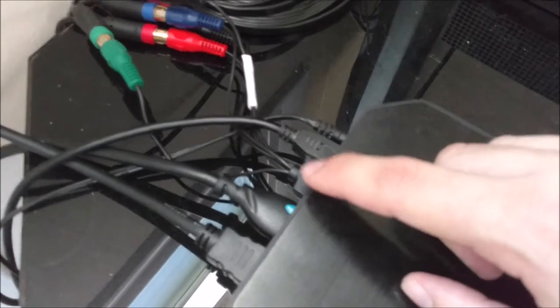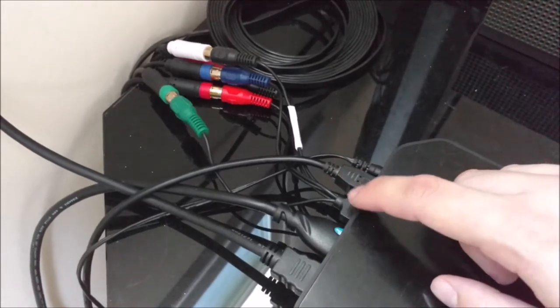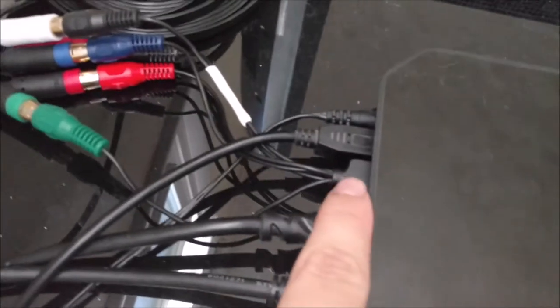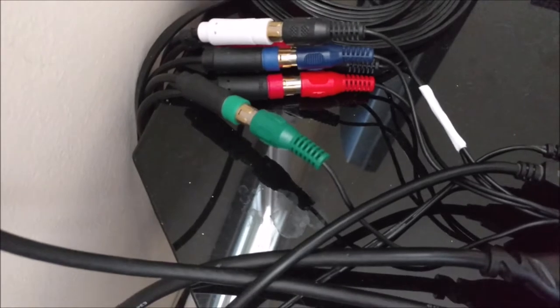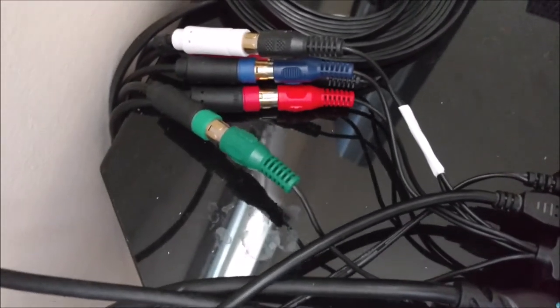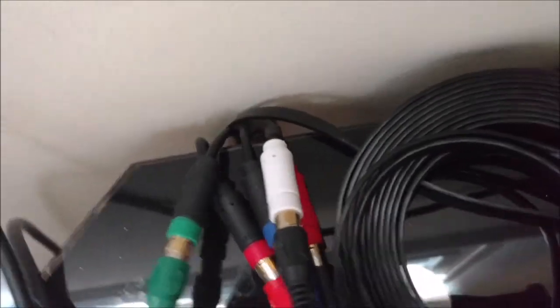Some other things you get that are pretty unique is this piece right here — and actually just touching it, as you can see, made my screen flicker. This is a very sensitive piece because it does not click in very tightly, and if anything is giving you problems with black screens or whatever, it's probably this one. But this is your component cable connector. It's very short, it just goes from here to there. And you have your red, green, blue video cables, and then your white and red audio cables, as you can see back there.